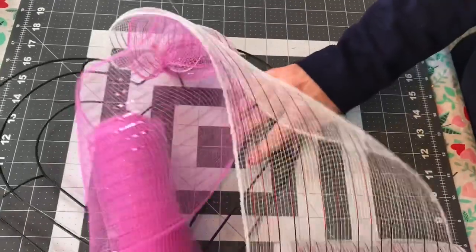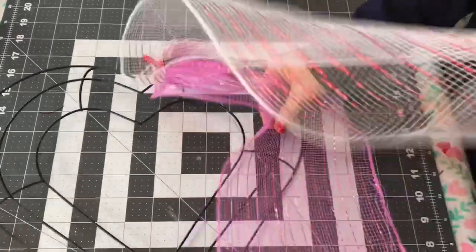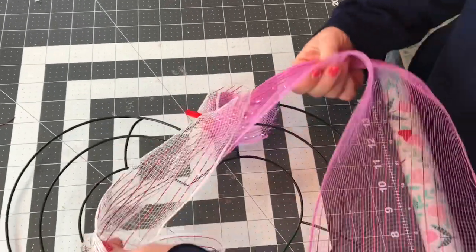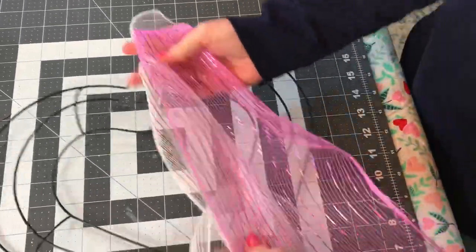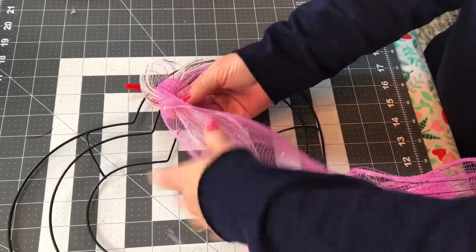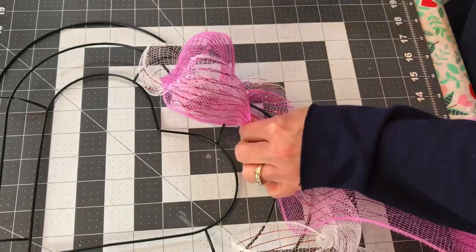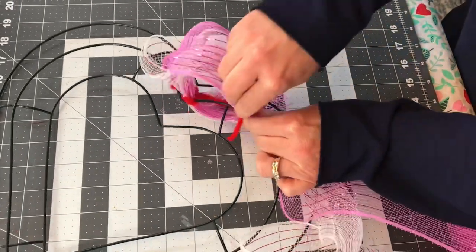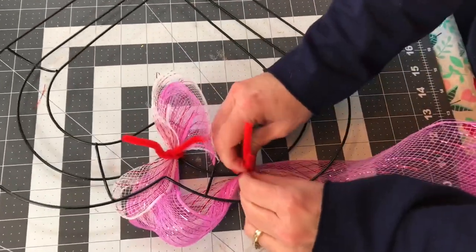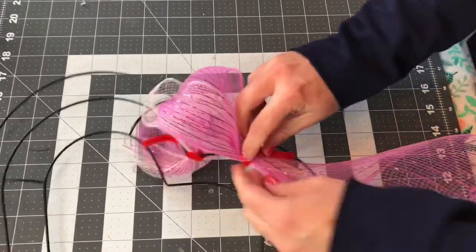This is also going to be the bubble method, and so you're going to choose which color you want in the center and which color you want on the outer circle. I decided that I wanted the white to be in the center of my heart, so I'm placing the hot pink directly on top of the white Deco Mesh, sliding my hand down it, making a bubble, and I'm going to take a pipe cleaner and wrap it around the Deco Mesh and the center wire. Just wrap your pipe cleaner around it, fold it down, and push your bubble forward.